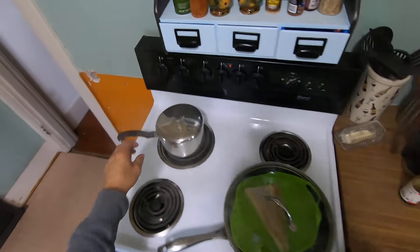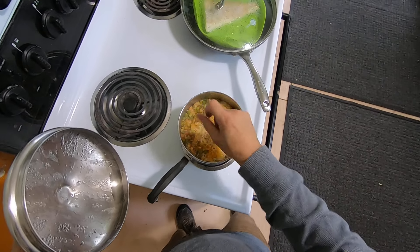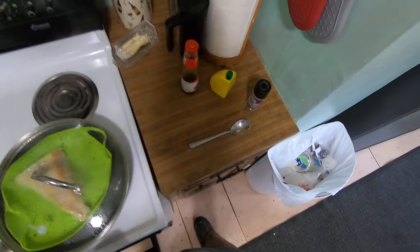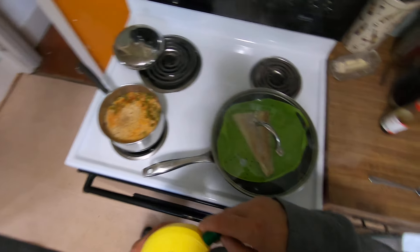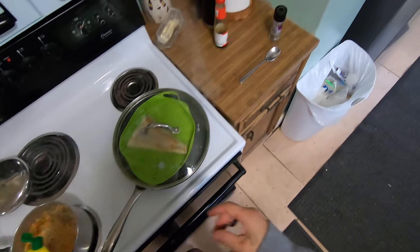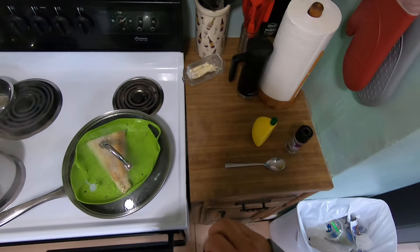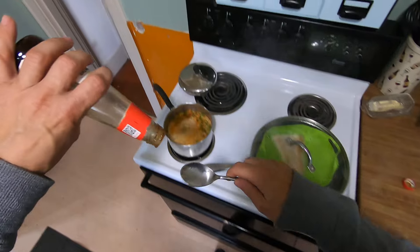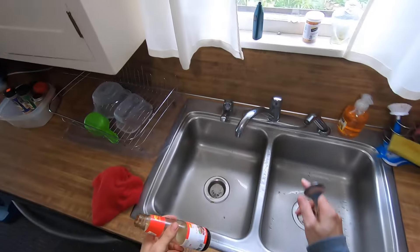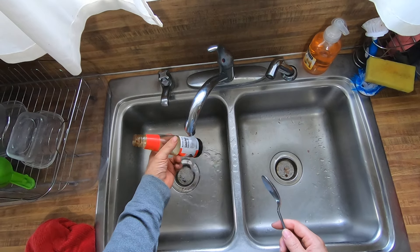I got some rice here that's been steaming. I've got some chives or green onions in there, some chili powder, chili pepper, and I'm gonna put a little bit of lemon juice in there. I have some halibut right there. I'm gonna take one teaspoon of this stuff and warm it up. Making some fish and rice here.